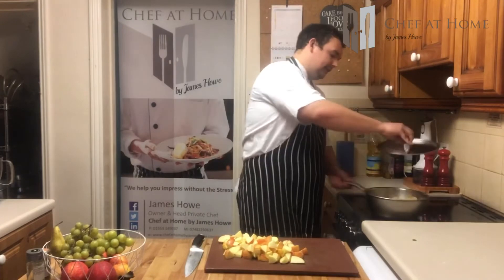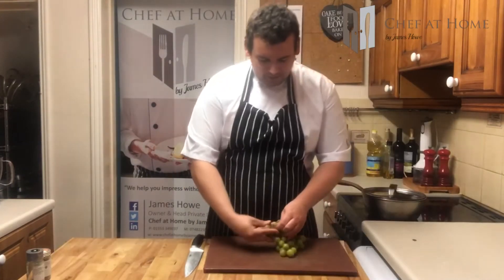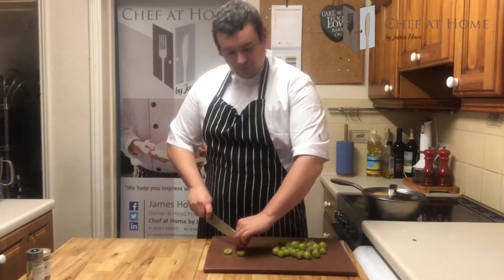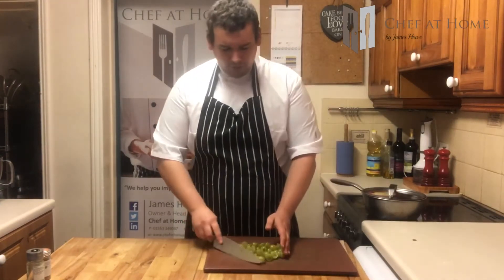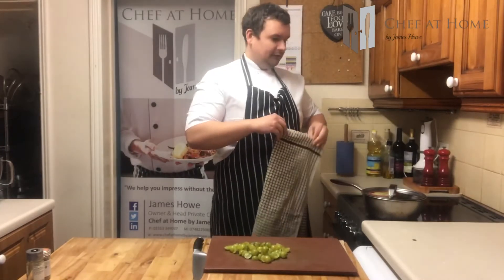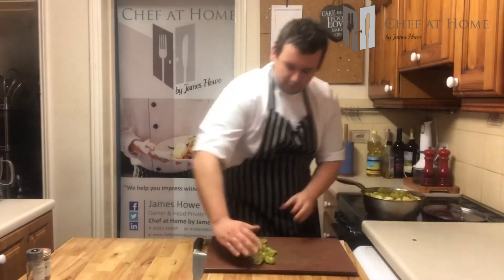Apples can go into the pan as well. Then next up, just whip some grapes off the stalks — off the vine — and we're just going to slice those in half. Now there's not really a right and wrong fruit you can put in here; this is just what I've got. Using the same principles, you can have a go at making more famous ones like a mango chutney or a tomato chutney. So grapes in.